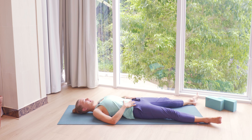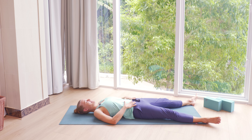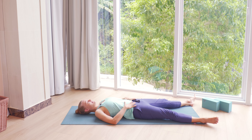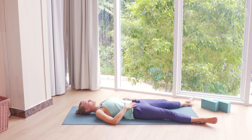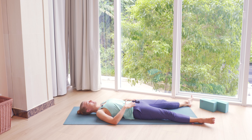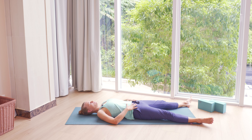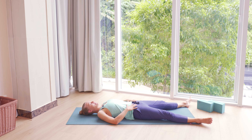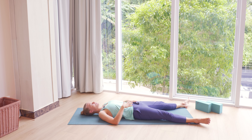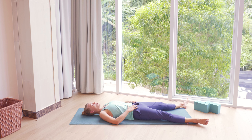If Ujjayi breath is a part of your practice, you could invite that gentle Ujjayi breath before we start moving. In Ujjayi breath, we gently restrict the air passage deep down in the throat with our vocal cords, gently narrowing the air passage. Still inhaling through the nose, exhaling through the nose or mouth. With Ujjayi breath you start to create this gentle ocean sound, so you might start to hear your own breath more.